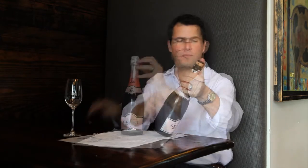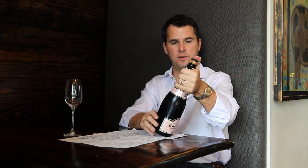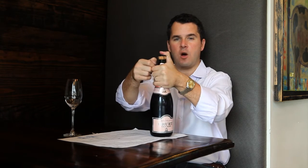Number one, you remove the foil. You never take your thumb off the top of the wire cage. Open up the tourney — the circle — six times counterclockwise. All over the world, it's six times counterclockwise.